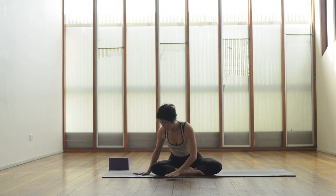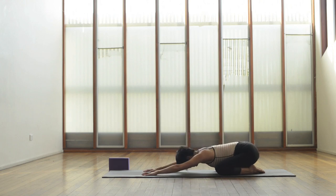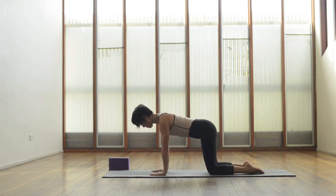Let's let that go, open the eyes, come onto the mat, big knees wide, big toes together and walk the hands away from you, spreading the fingers, forehead down towards the mat. Make sure the knees are wide enough so the torso is coming all the way through. Keep going with that full breath we were just working with. Let's come up onto all fours, wrists underneath the shoulders, knees underneath the hips.